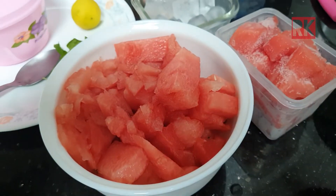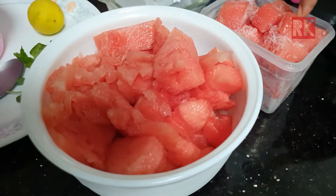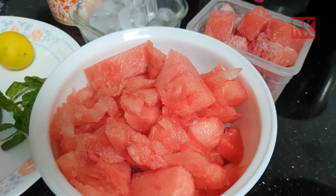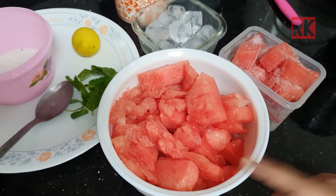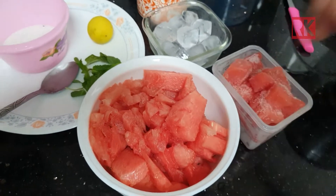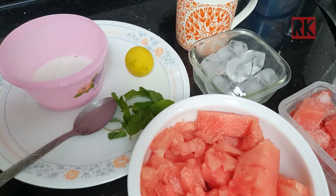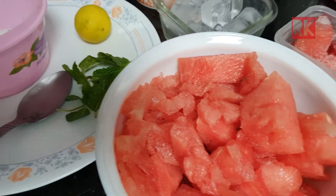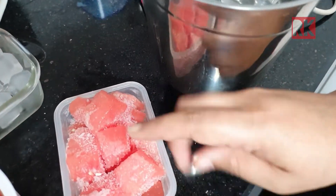Hi friends! I will add 2 types of juice and a milkshake. I will start with a milkshake — I am going to make the milkshake.